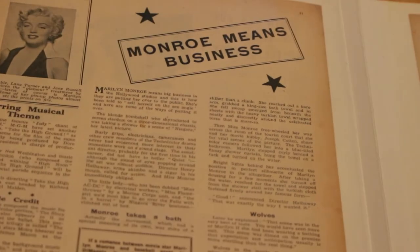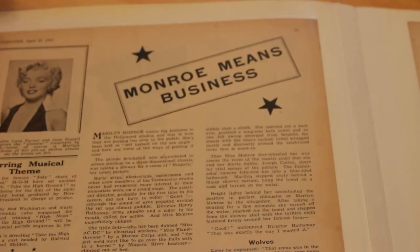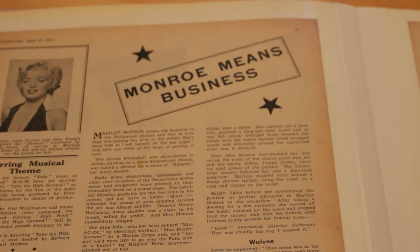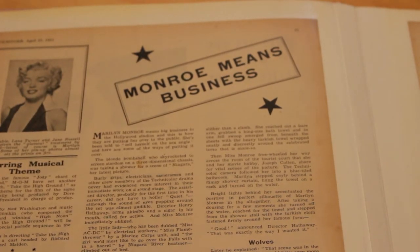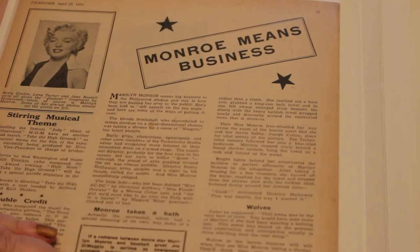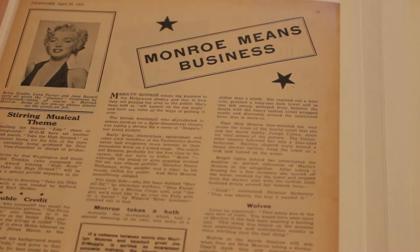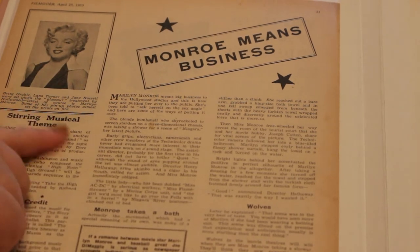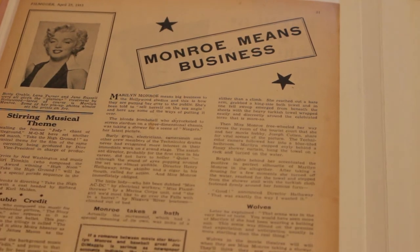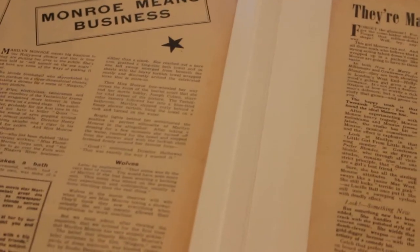The first article in this book actually goes back to the 1950s. This is from Film Going magazine, April the 25th 1953 — obviously I wasn't born in 1953, hence why this predates my original one. It's just about her working on set. In 1953 it would have been something like Gentlemen Prefer Blondes and How to Marry a Millionaire — those films came out in '53.